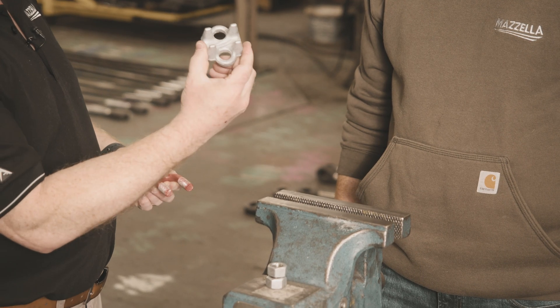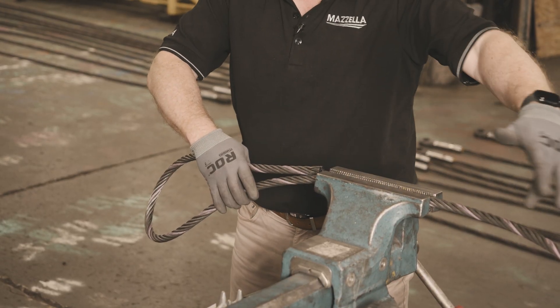My name is Ben and this is the Lifting and Rigging channel. I'm here with Terry Driscoll, the Zelle Regional Sales Manager and AWARF board member, and today we're going to show you how to properly install wire rope clips.